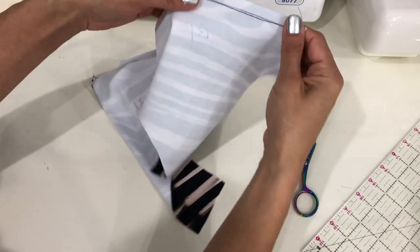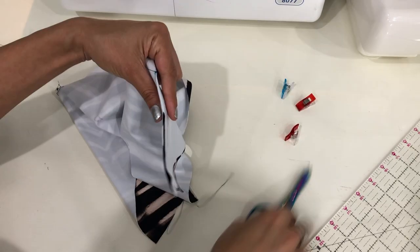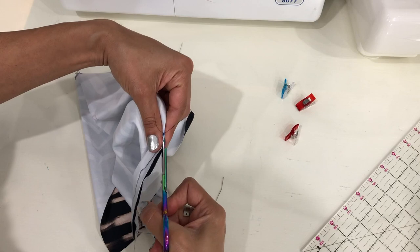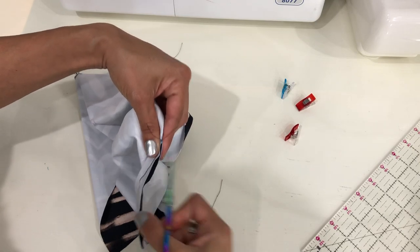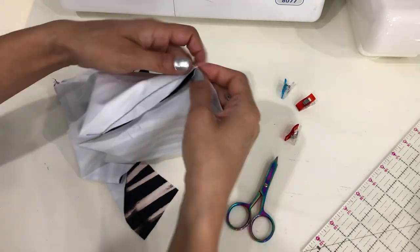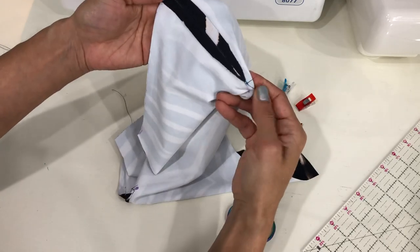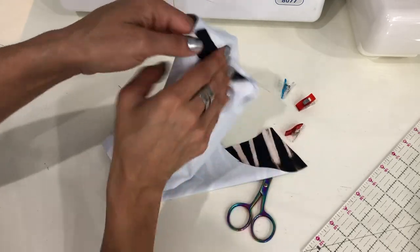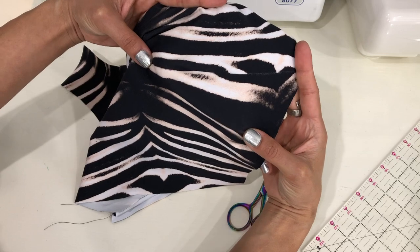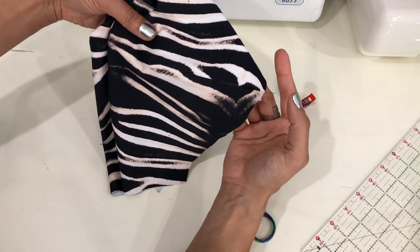Here's how it looks on the inside. We can now cut open the dart the rest of the way, as close to that tip point as possible, and then iron the dart open. That will help make it nice and flat on the inside, and it will look like this on the inside. On the outside it will look like this — you can't even hardly tell it's there, but you'll have a nice shape on the bust area of your top. And that is how you stitch a cutaway dart.